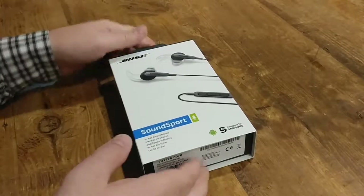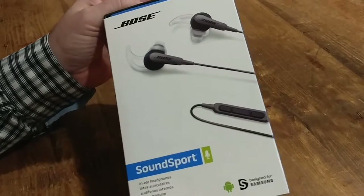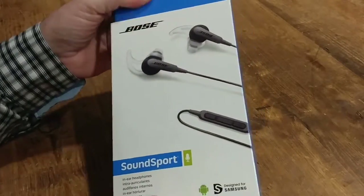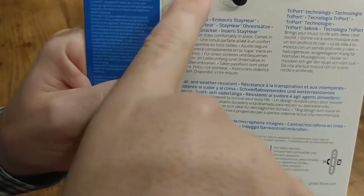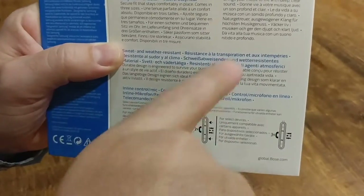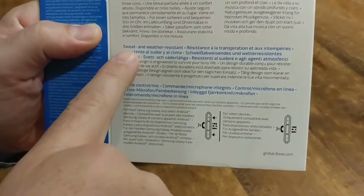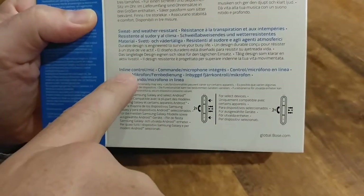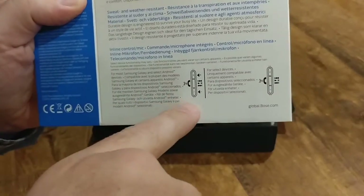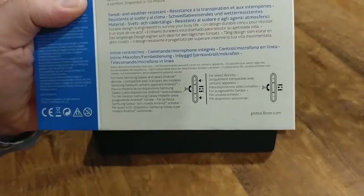Bose SoundSport in-ear headphones. Stay in-ear tips. Tri-port technology brings music to life with deeper, clearer sound. Sweat and water resistant. In-line control mic. Works really well with Samsung and some Androids.